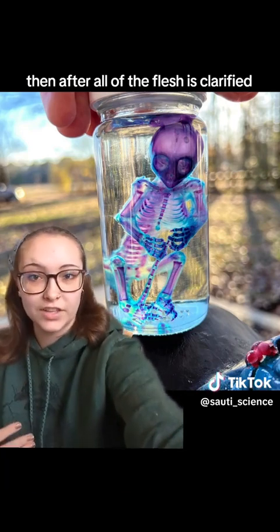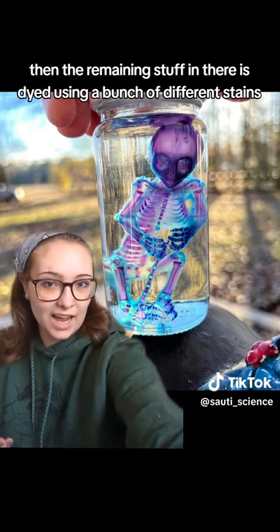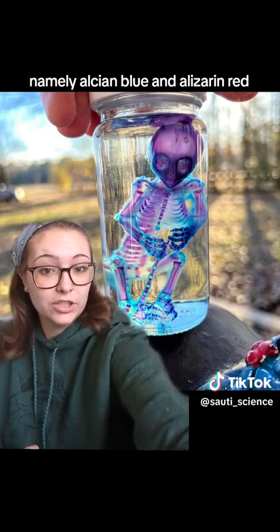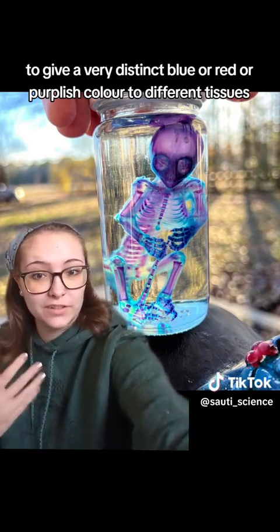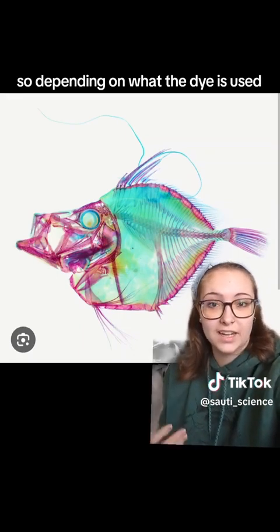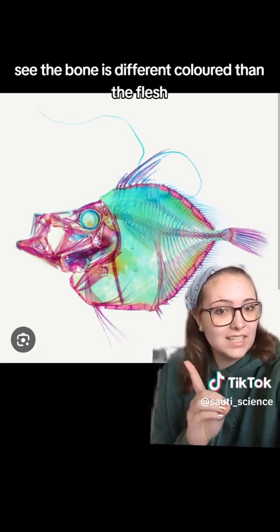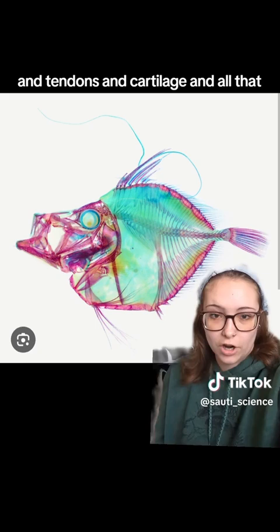Then, after all of the flesh is clarified, the remaining structures are dyed using a bunch of different stains — namely Alcian Blue and Alizarin Red — to give a very distinct blue, red, or purplish color to different tissues. Different dyes stick to different tissues, so depending on what dye is used, that will be the tissue that shows up. The bone is different colored than the flesh, which is different colored than the muscle, tendons, and cartilage.